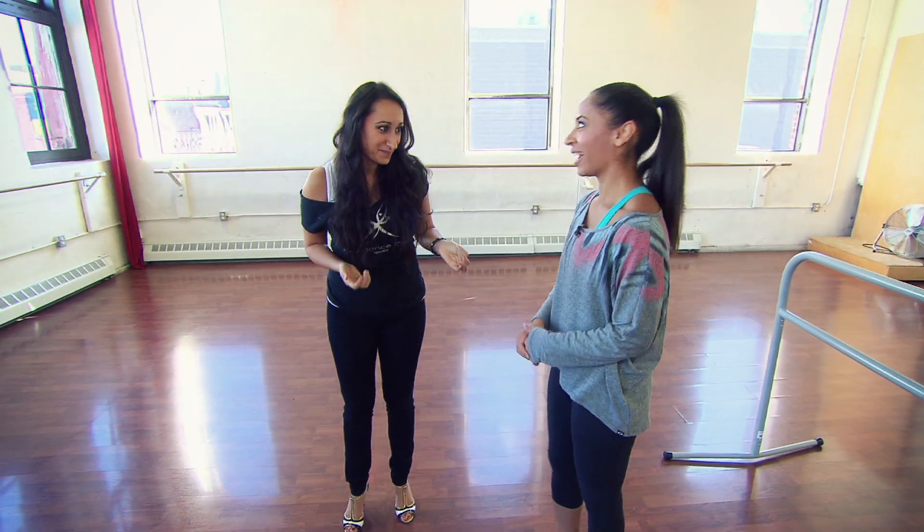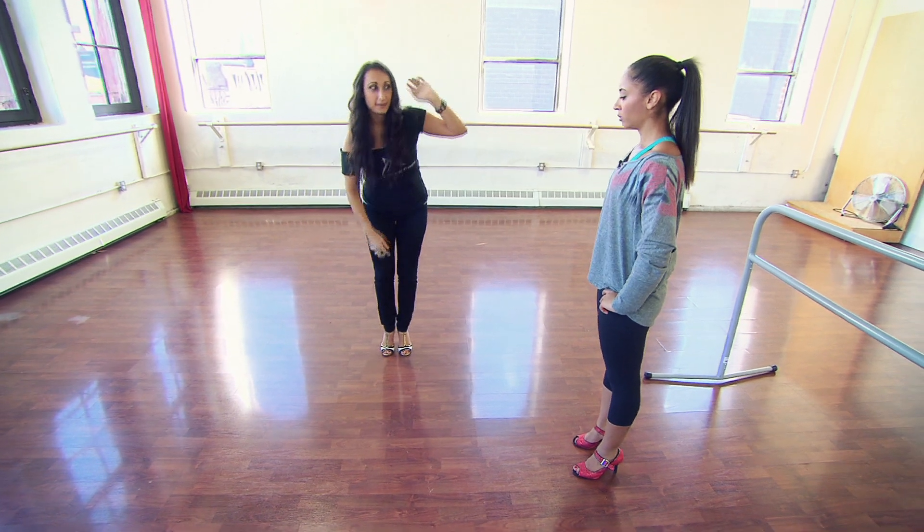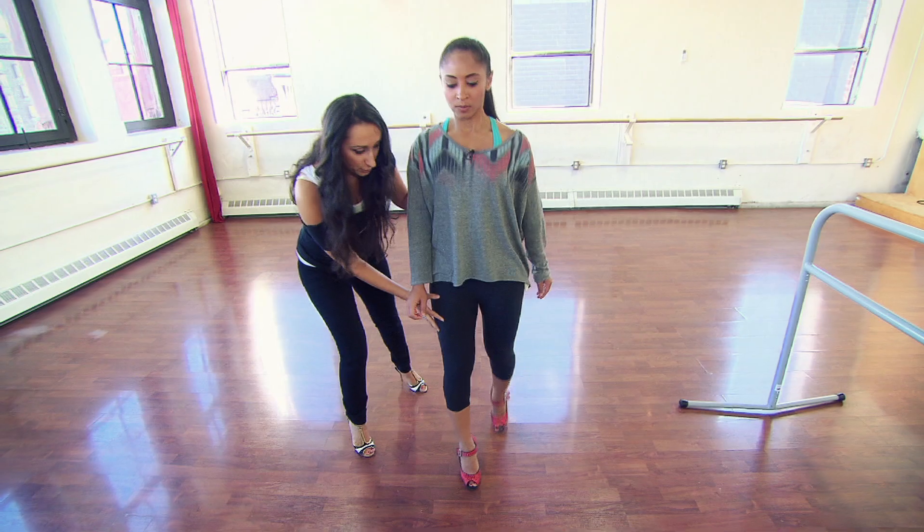So let's learn to walk. The top of my head, my diaphragm, and my knee are going to move together. Everything is going forward and I arrive with the diaphragm directly over top of the toe.